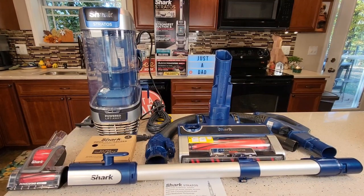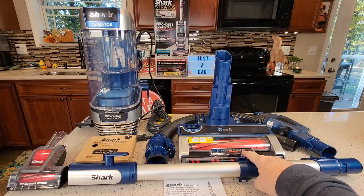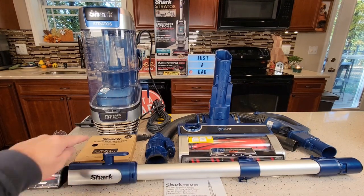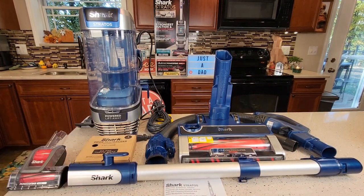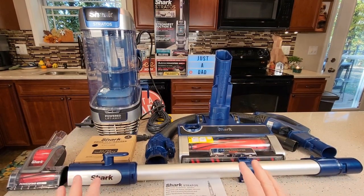Hello everyone, this is Just a Dad. Today I'm going to show you how to put together and do a review on the Shark Stratus Vacuum Cleaner. This has DuoClean power fins and it also has odor neutralizing technology cartridges. I just unboxed everything and I'm going to show you how to put it together — it's very simple.